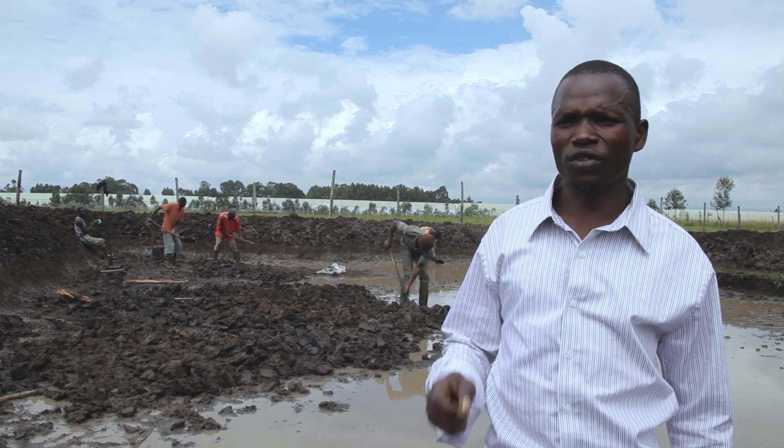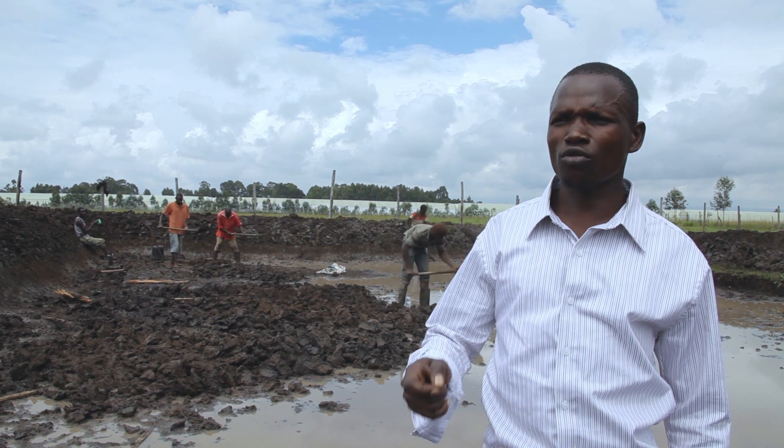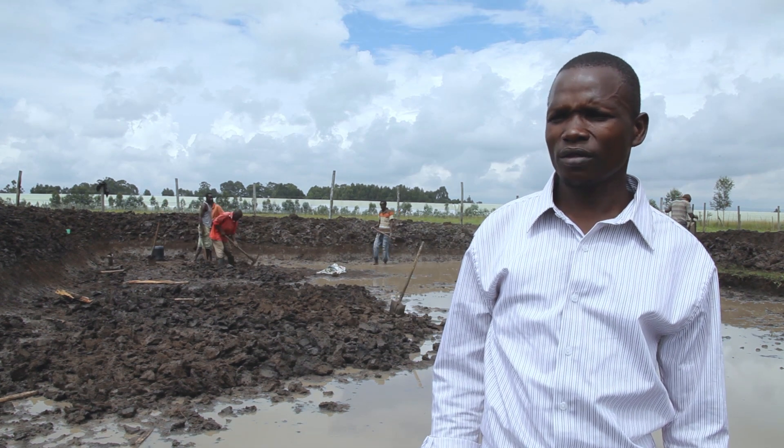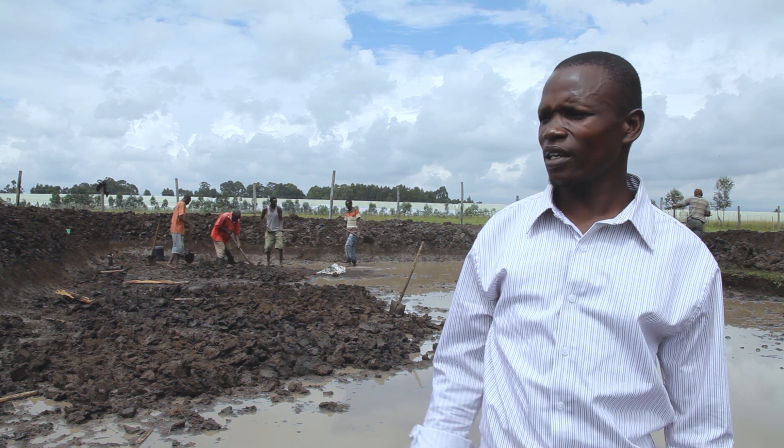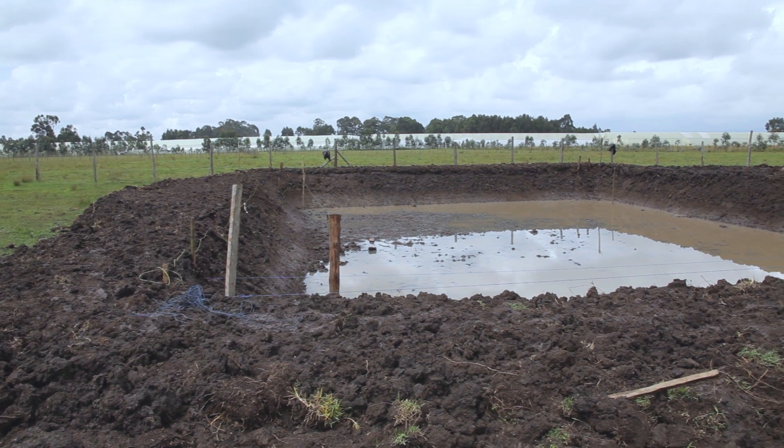We also check on the type of the soil — can it be able to retain water? A good pond, first of all, if it can be drainable, the better. Like the way we are doing now with this natural pond.